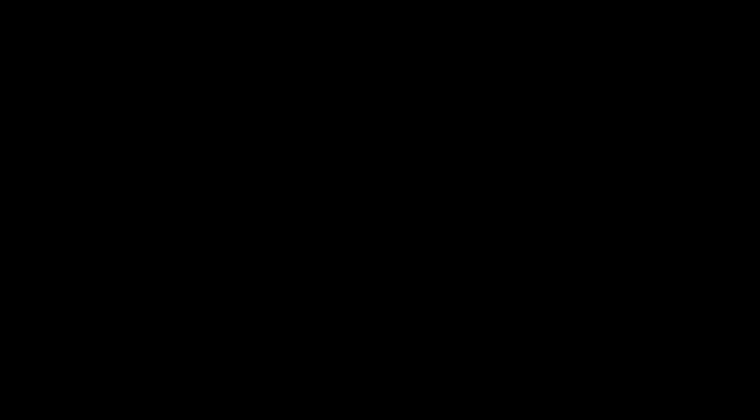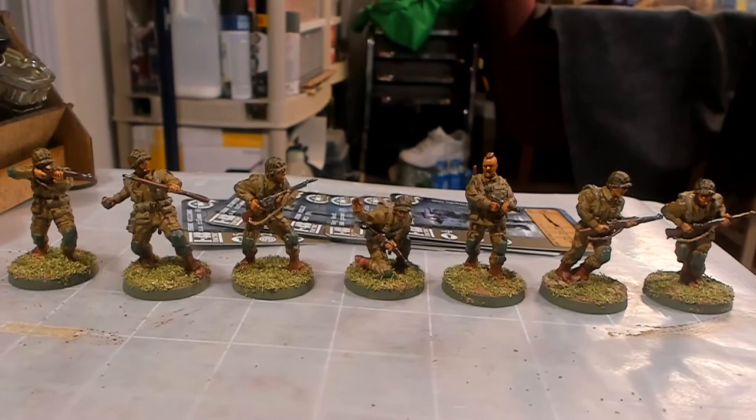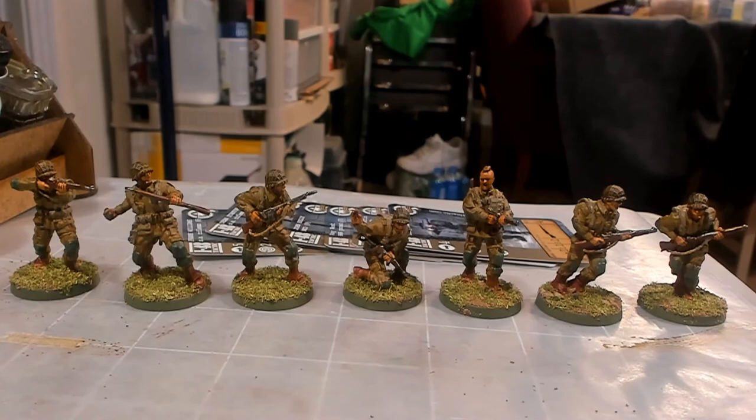These are my seven 148 Tactic Americans. Tell me what you thought about the painting of each individual one, and come back and check out when I do the Germans — I'm going to do the Germans individually as well. I'll see you in the next one.